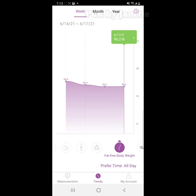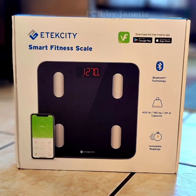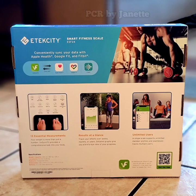You can check your BMI progress, body water, and other essential measurements. Give it a try! Product link is in the description box. Thanks for watching, guys! Bye!